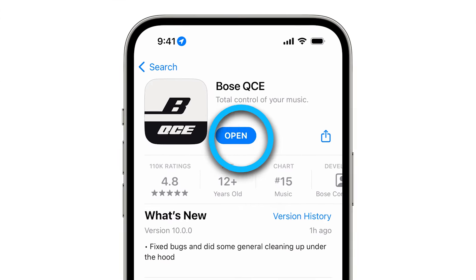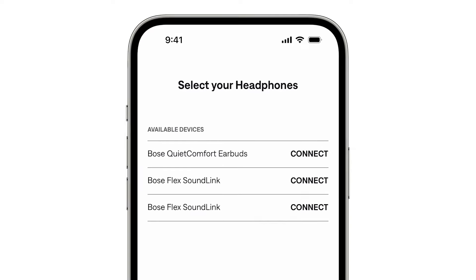Once it's finished downloading, open the app and select your earbuds from the list of available devices.